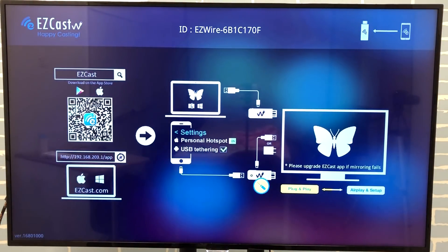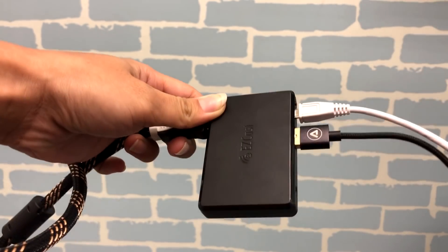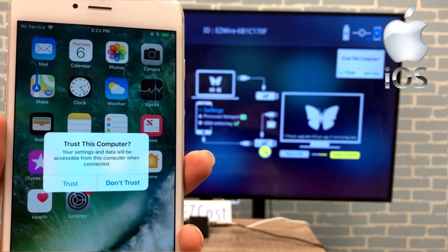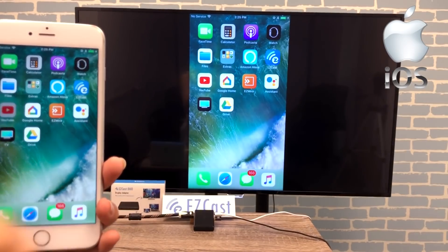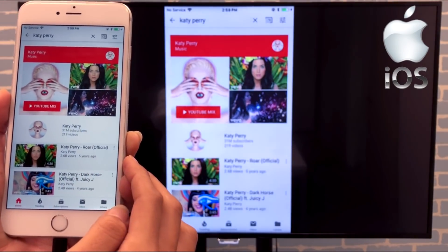Plug your smartphone charging cable to the USB input on EZCAS DUO to screen mirror. For an iPhone, plug the lightning cable into the iPhone and select Trust to screen mirror right away. Watching YouTube videos on the big screen is a much better experience now.